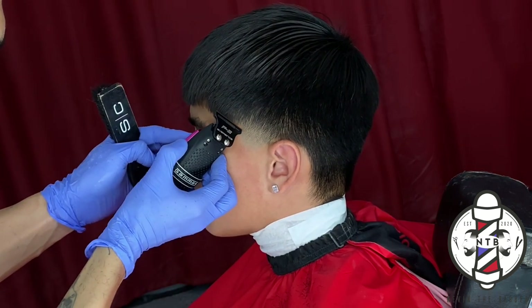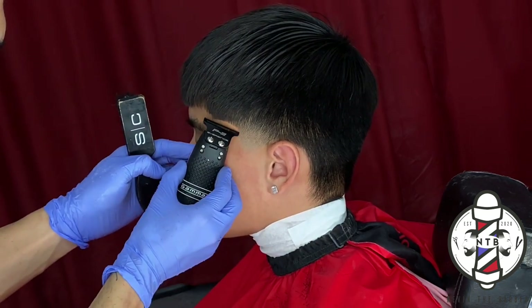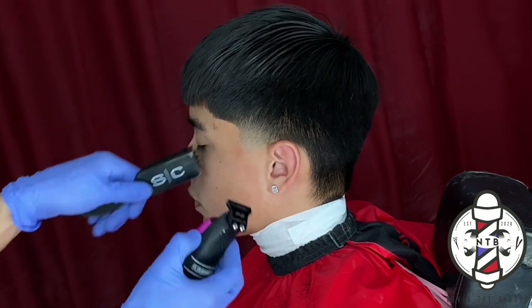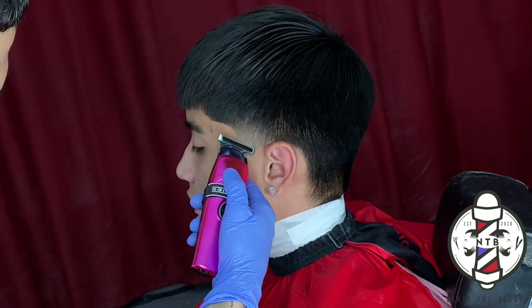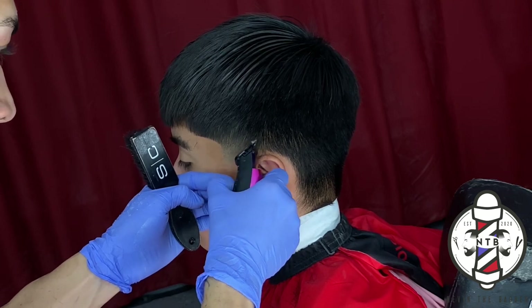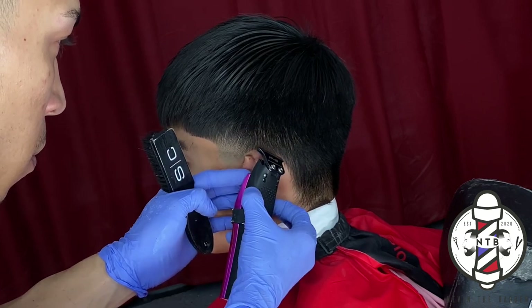You can see that I went back to my Gamma Hitters to carve in my C-cup on my client's lineup. I personally like to carve in the C-cups before I go back and line up the front, and I just kept it very natural.